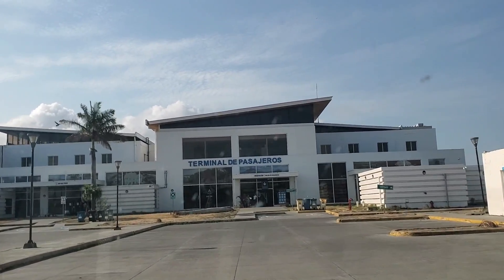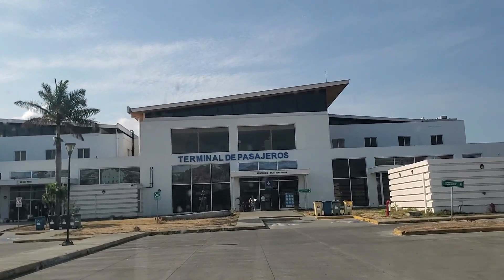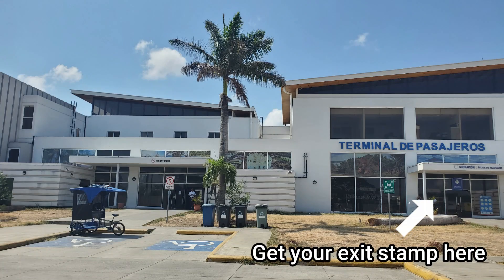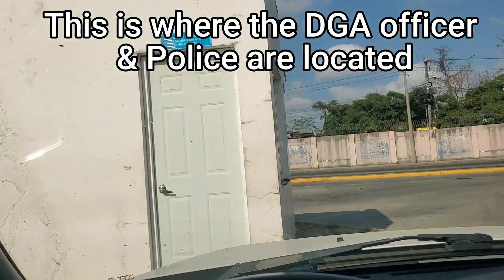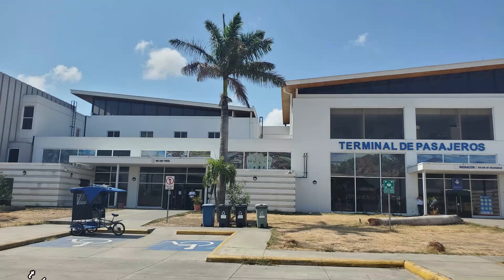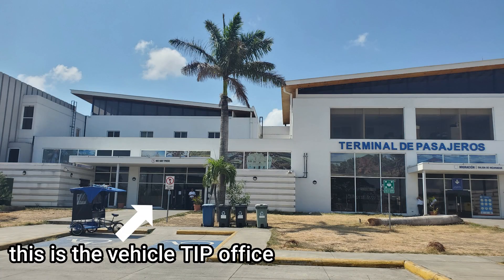If you're traveling on foot, ideally come with no luggage — that makes it super easy. You're going to go into the main terminal, get your exit stamp, pay your fees, and be on your way to Costa Rica. If you're driving a vehicle, you'll see the DGA officer and the police in the parking lot and then head over to the TIP office to cancel your TIP.